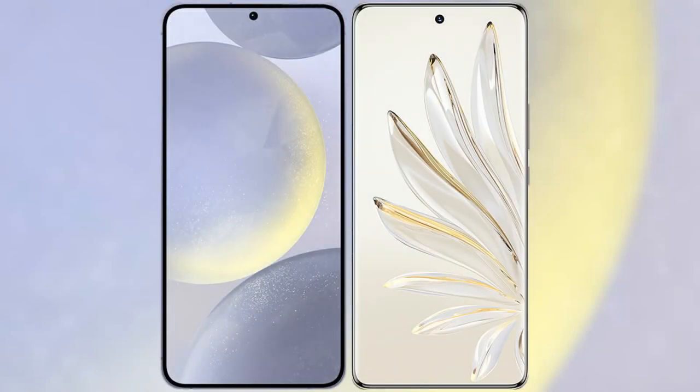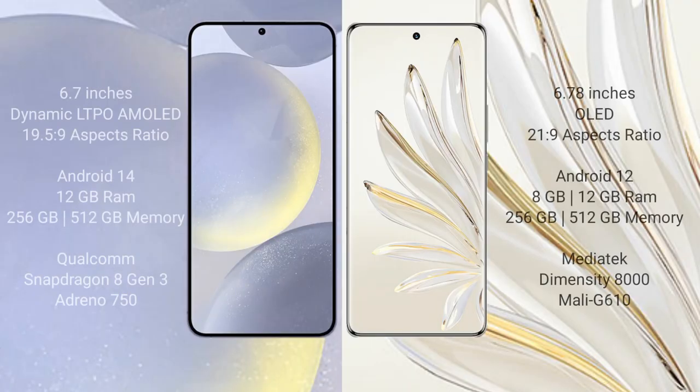I will compare the new Samsung Galaxy S24 Plus with the Honor 70 Pro. The Samsung Galaxy S24 Plus comes with a 6.7-inch Dynamic AMOLED display with a 19.5:9 aspect ratio. The Honor 70 Pro comes with a 6.78-inch AMOLED display with a 21:9 aspect ratio. The Samsung Galaxy S24 Plus runs on Android 14, while the Honor 70 Pro runs on Android 12.